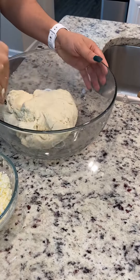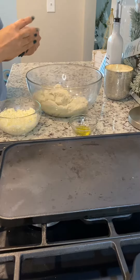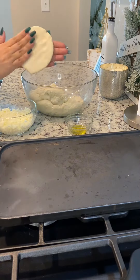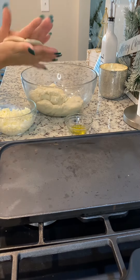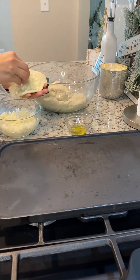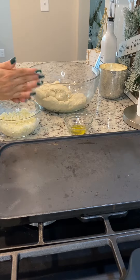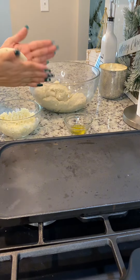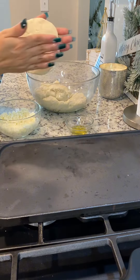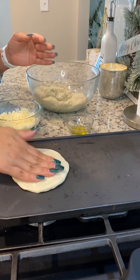Now we're making the masa. You got to make sure it's a good consistency — you don't want it too watery, you don't want it too thick. Make it like a tortilla, a thicker one. Then we put some cheese in the center, roll that up in a ball, flatten it out, put a little oil on each side, and put it on the stove on the comal.